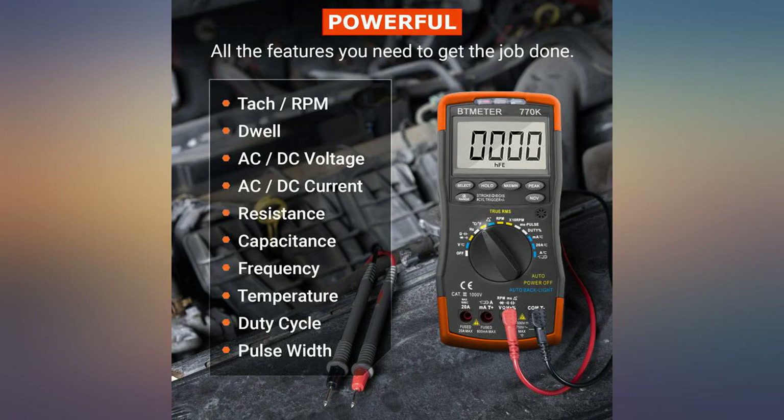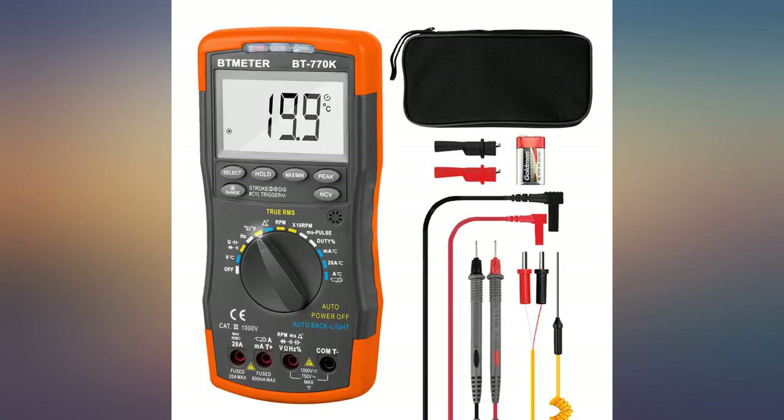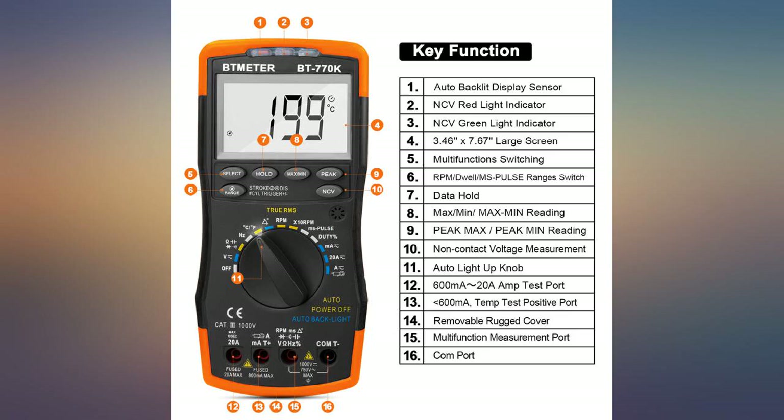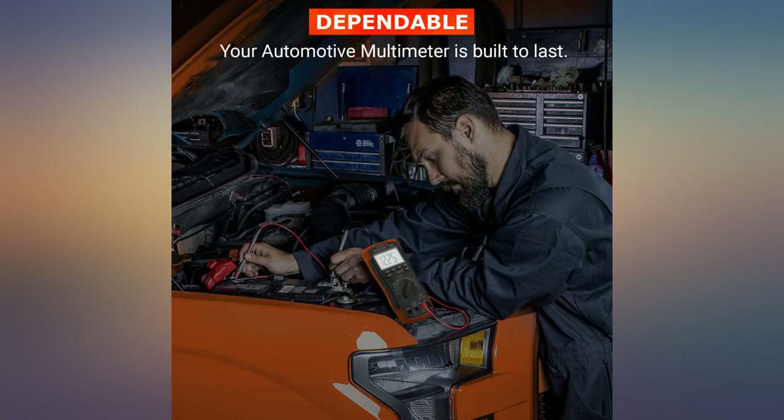Had to squeeze tighter where the pointed lead ends insert. Resistance readings take a moment to stabilize on potentiometer movement — tends to overshoot. This happens with my other meters too, so just have to be patient to avoid mistakes.